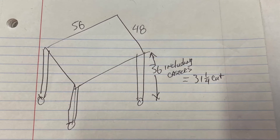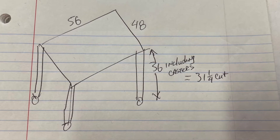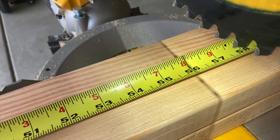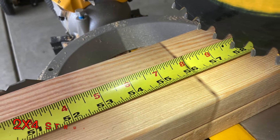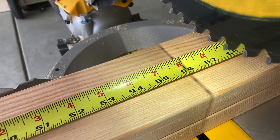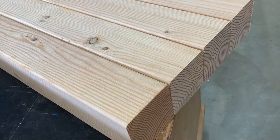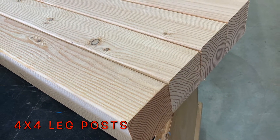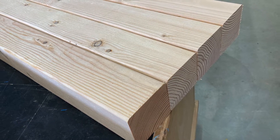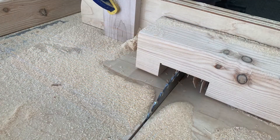Everything starts with a plan — this is the extent of the plan. I ordered the CNC machine through Shapeoko; you can look that up, that's an easy thing to do. I knew I was going to need a table for it. They sent me the dimensions, so I knew I needed 56 inches in length. The only new materials were the 4x4 posts, the 2x4 runners, and some nice wheels. The rest of it was scrap.